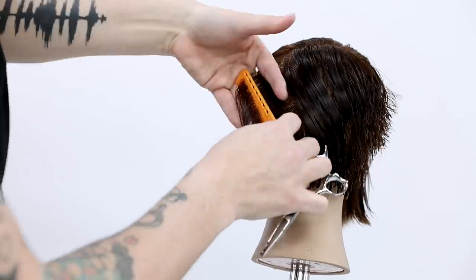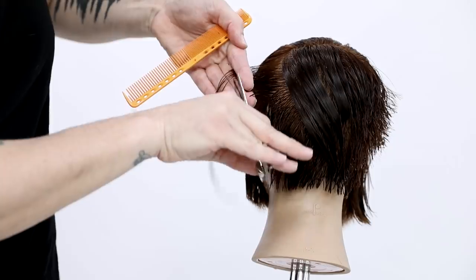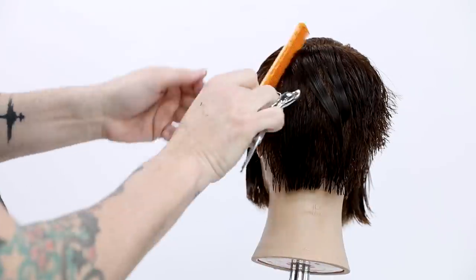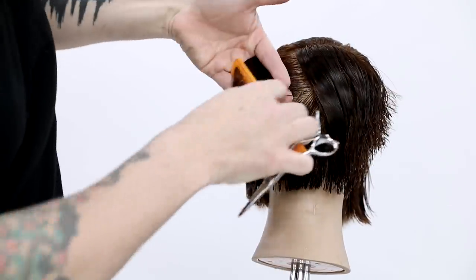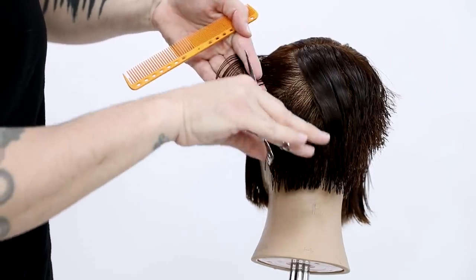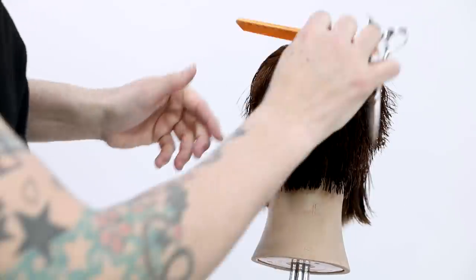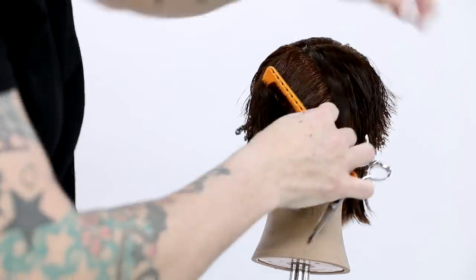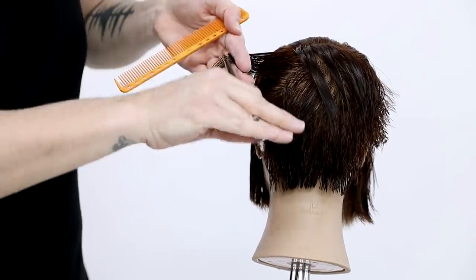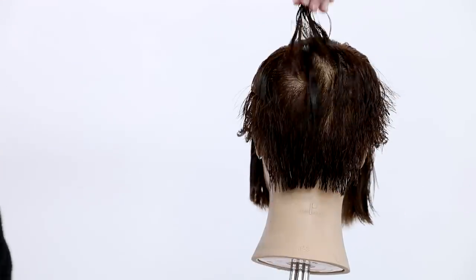Notice I comb the hair back in the direction I'm going to take my parting — that's a key thing. People who struggle with getting clean sections need to push the hair in the direction they want it to go first. Comb it down to see how the hair is laying, then comb it in the direction you're going to part. Now you can see lower elevation building up that weight in the back right around the crown area.